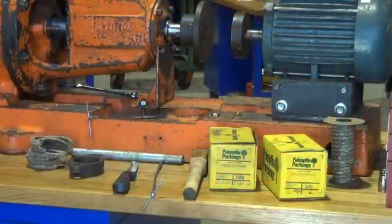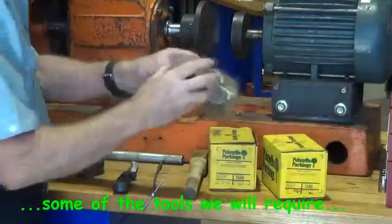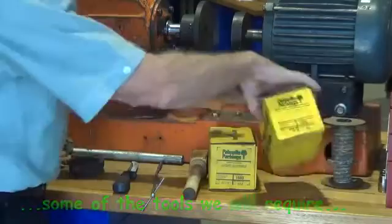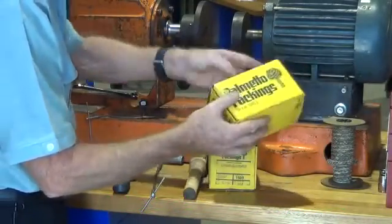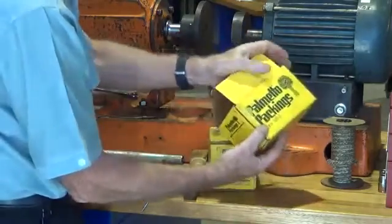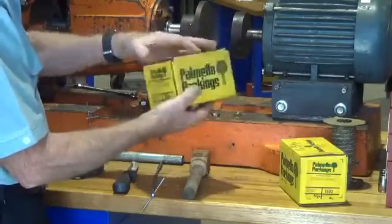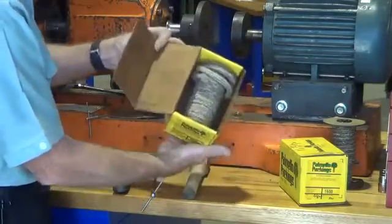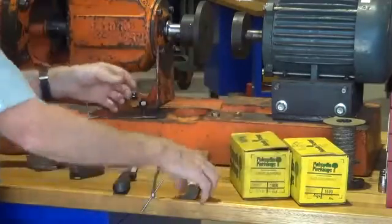These are some of the tools that we require when we are going to pack a gland, and some new gland packing of course. This box has got a quarter inch or 6mm square section gland packing in it. This one has got 5/16 or 8mm square gland packing, and this is the size that is required for this pump we are working on.